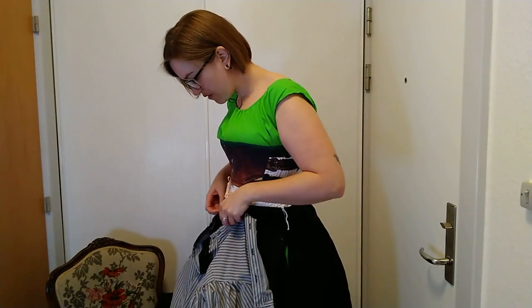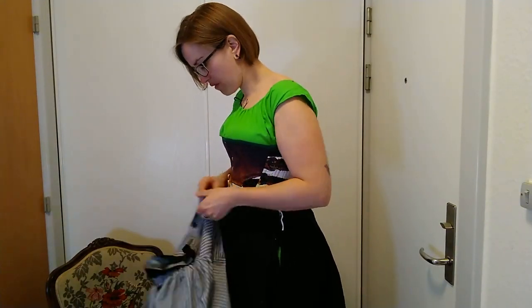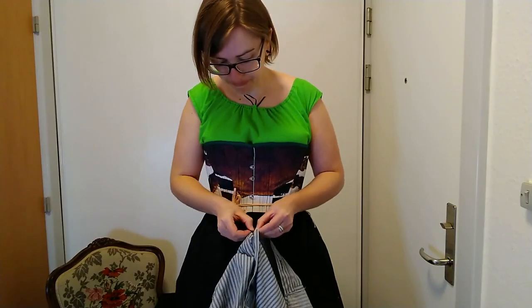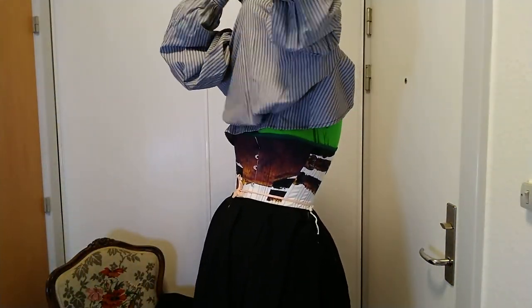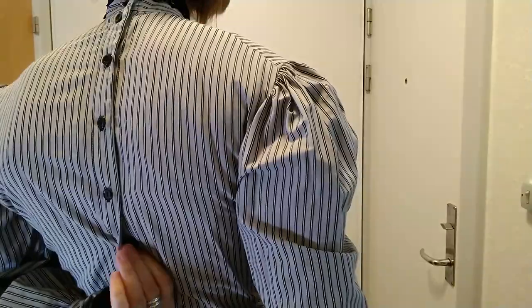So here's the next layer — putting on my Edwardian blouse. I always close a few buttons on the back before putting it on, because I live alone and don't have anyone to help me. Close up all the buttons. Buttons at center back can be a bit tricky when you live alone, and I'm not going to get that one because I can't bend my arm that far.